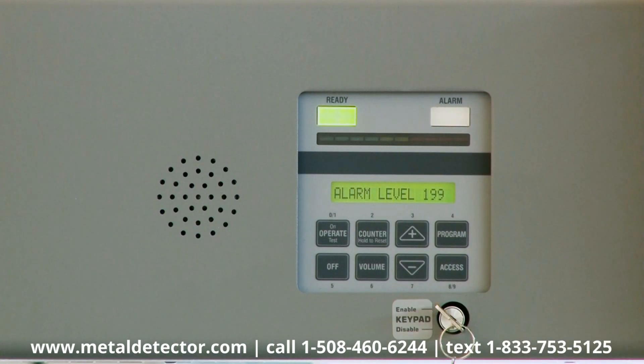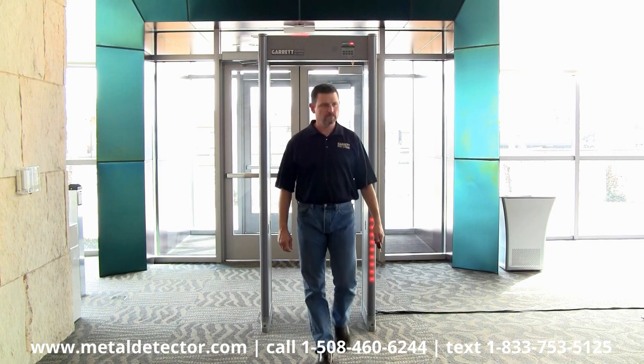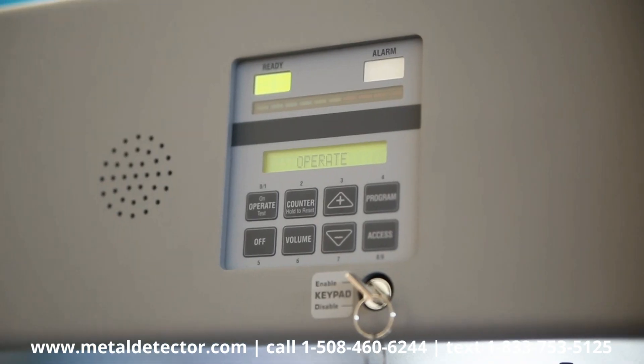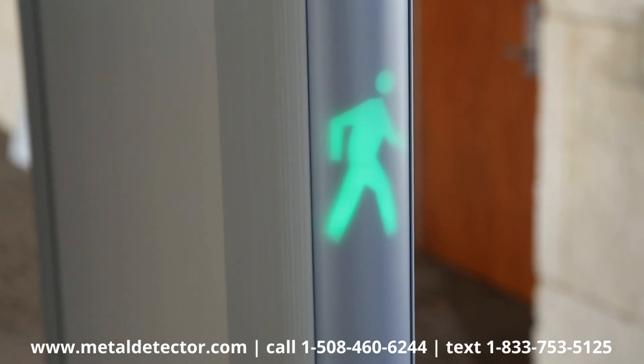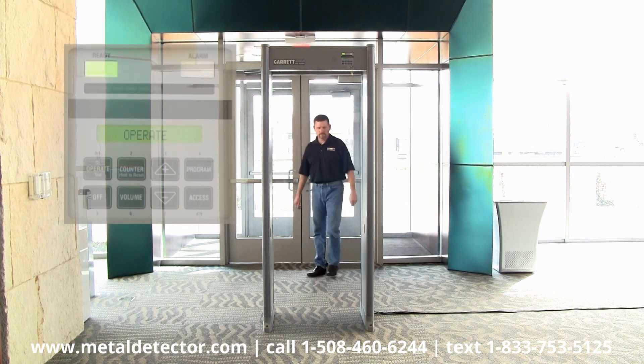Next, press Program to step to base sensitivity on the LCD. Before testing the unit, make certain that bar graph fluctuations are minimal, and always check the ready light and the pacing lights to verify that power is on and the system is ready to go.